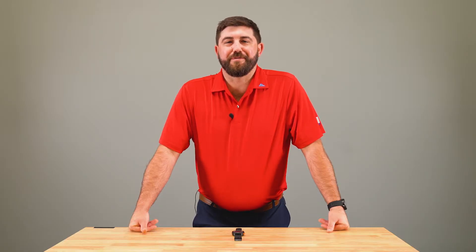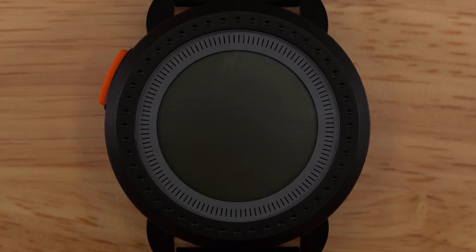Hi, I'm Nathan Duke, GPS Product Manager at Bushnell Golf. Today I'll be walking you through the home loop on your IonEdge device.